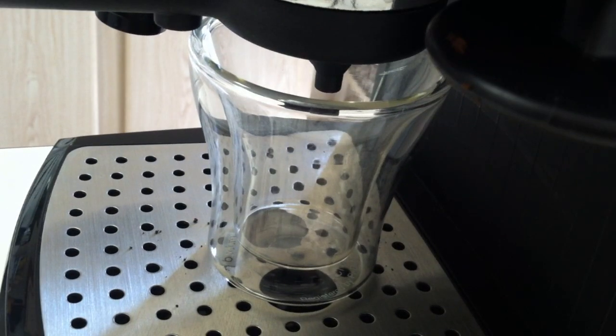Now I'm going to pull a shot of espresso so you can see the quality of the grind that you get from the Hario. This machine is a DeLonghi EC155 — I actually got this machine for about sixty bucks on Amazon. It's well worth it. But watch the quality of the shot.